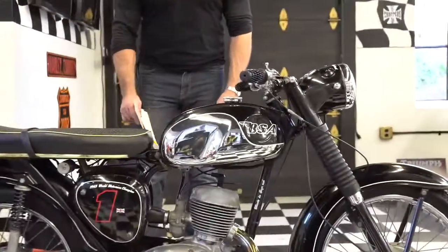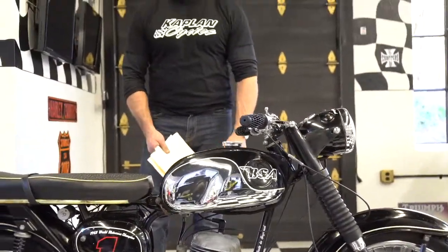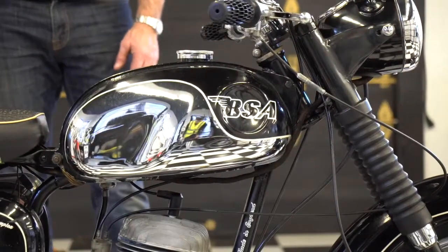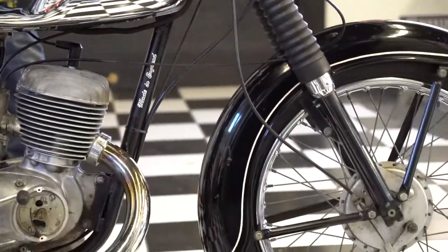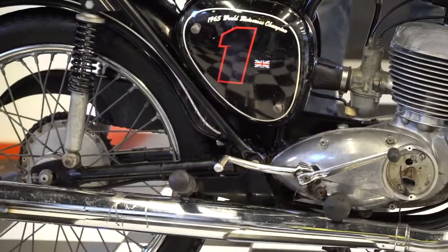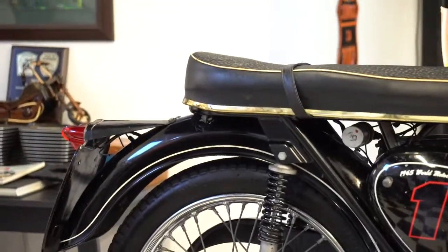Hi, this is Ken Kaplan from the New England Motorcycle Museum, and this is an absolutely gorgeous 1970 BSA Bantam 175. Clearly it was ahead of its time because it looks about as cool as a vintage bike can find these days, so the styling was definitely on point.